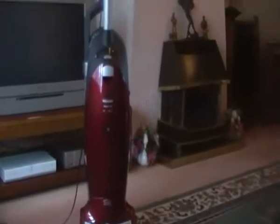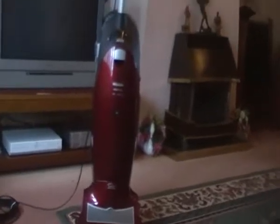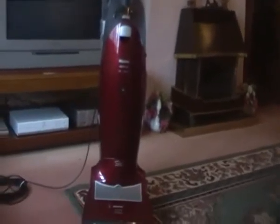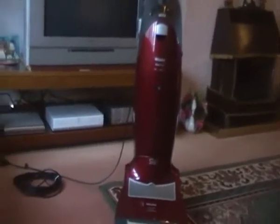Hello YouTube, Squirrel here, 6158, guess what I got — it's me Miele, my new hoover! It literally just arrived about 10 minutes ago. I'm going to get a bit of a closer look in.